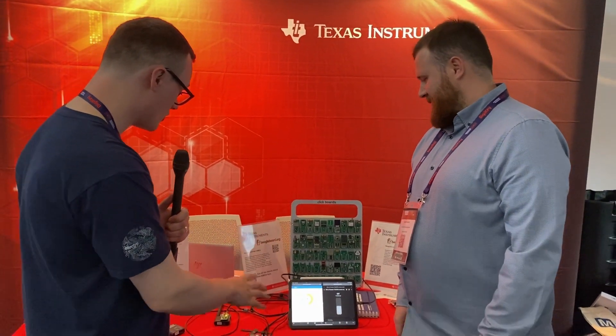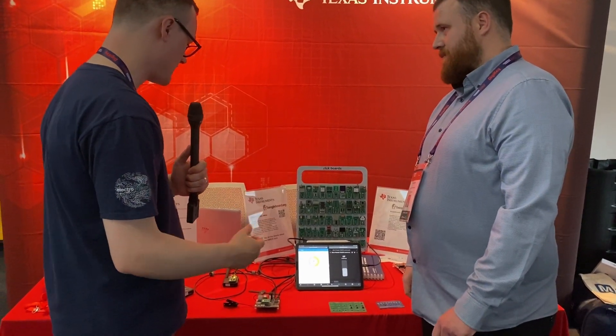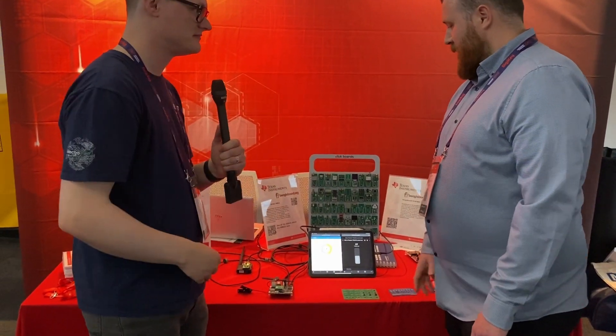Today we are here at Hardware Pioneers 2023 and I'm joined by Callum from Texas Instruments. We've got a whole bunch of different products including a BeagleBoard and some freedom connectors, so Callum will take us through it.